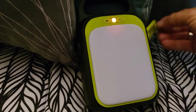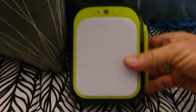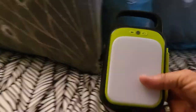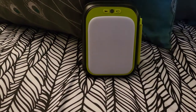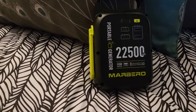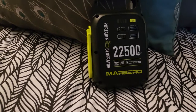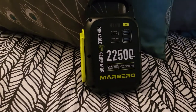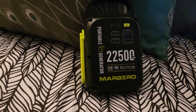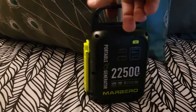This went on our last trip with us for 11 days and gave us a little bit of extra power whenever we needed it. I did not take the Jackery with us because it's large — it was too much — so we just took this little one with us and used it whenever we were out shooting videos or walking around, just to keep the phone charged.